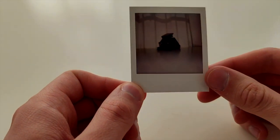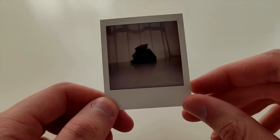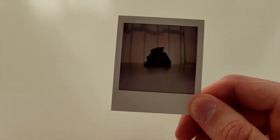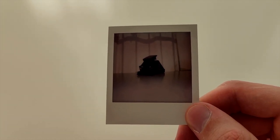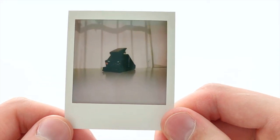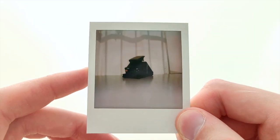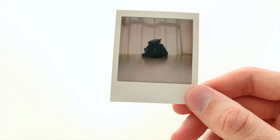A few minutes later — about 15 minutes have passed and the picture is ready. It came out a little bit dark, but that was my fault because the main source of light was behind the object I was photographing. It's always an important lesson: Polaroid cameras need a lot of light. It's also a little difficult to capture how it looks with a phone camera.